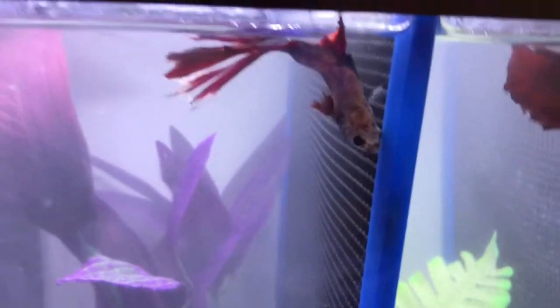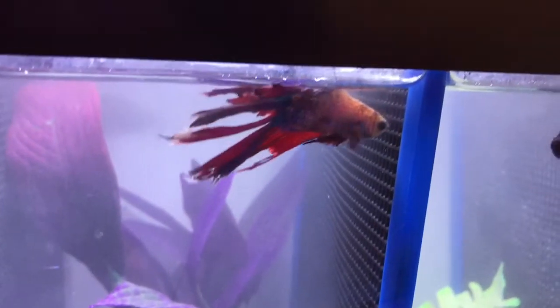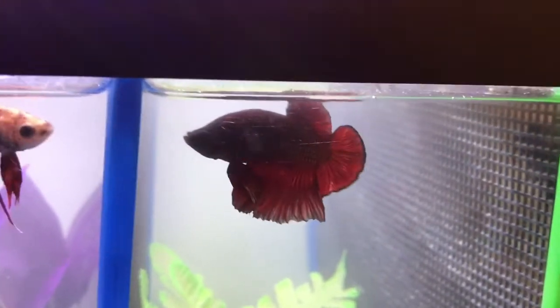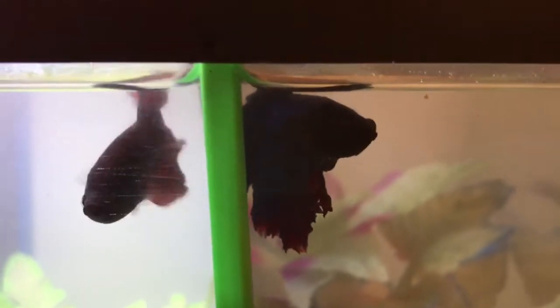In this tank we have Sterling who is a veil tail, Yu who is a double tail and has something damaged, then Haru who is a half moon cat, and lastly Oliver — I believe he is my oldest fish. He is a rose tail.